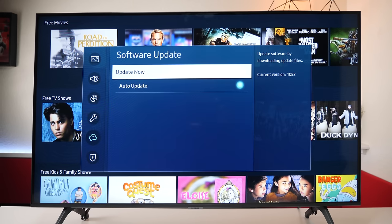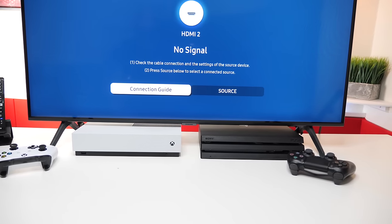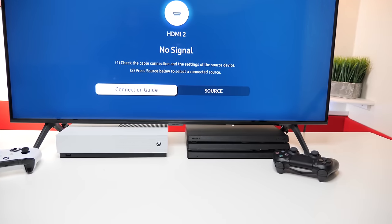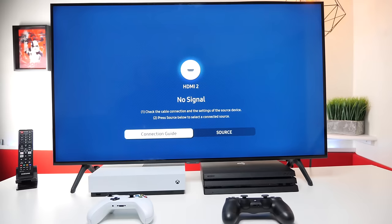Now I'm going to show you just some general functions of the television set. When it comes to gaming, this TV set automatically selects 4K 60 frames per second as long as you're using the HDMI 2.2 cable. All you need to do is power up your device and make sure it's in 4K mode and you're ready to go.